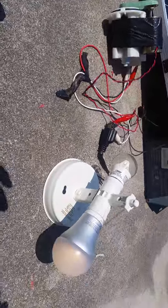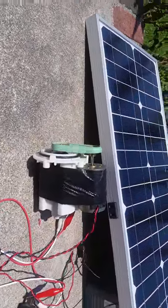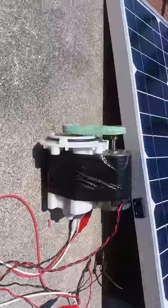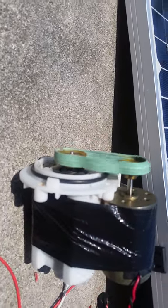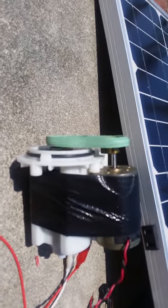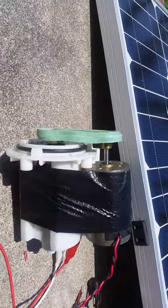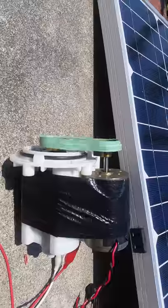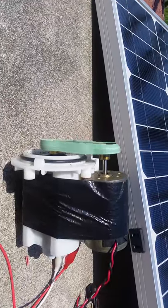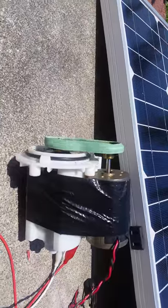I recommend you pick one up. That little motor there is a 24-volt DC motor — pretty strong little rascal. I'm running it off 12 volts, so half the RPM of what it should run. I think if I ran it with two solar panels I would get the full 120 volts.